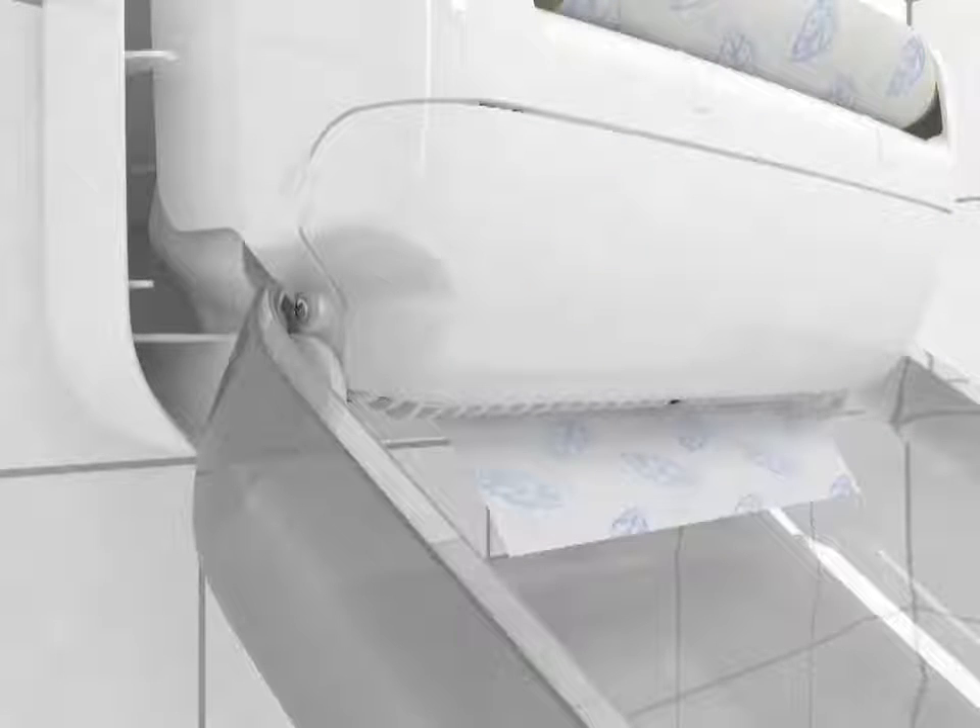Next, use the push bar to feed the paper through. Close the cover and your dispenser is ready for use.